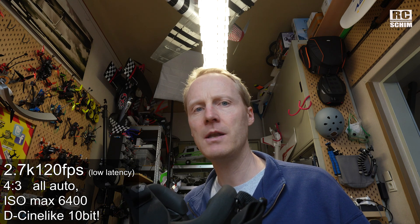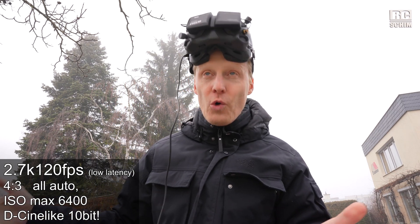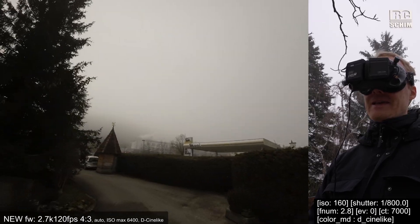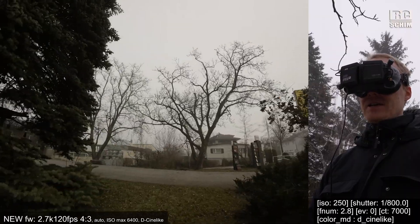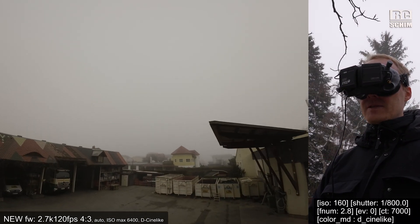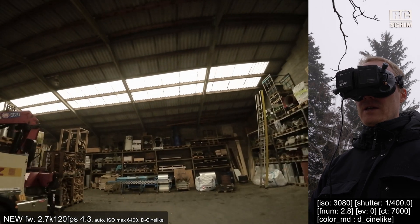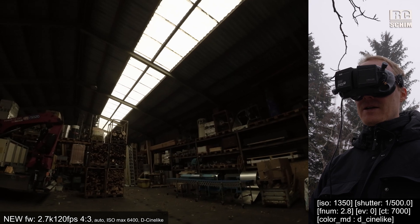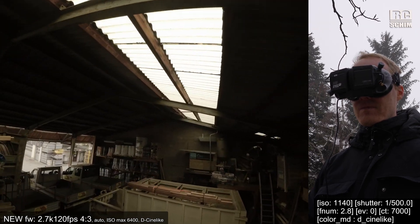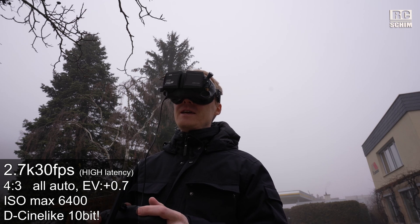The Cine-like colors are now 10-bit apparently. Today the fog is actually a good thing because it's quite constant, consistent light conditions, so we should hopefully see a good difference. With the default settings it still looks a bit off — it's smooth and totally flyable. I go straight into the garage to check the backlight scenario. It's not better — that's the problem. Then in the 30 frames mode I'll see what that gives me in terms of latency, and I also increased the exposure value to plus 0.7 to have it a bit brighter.